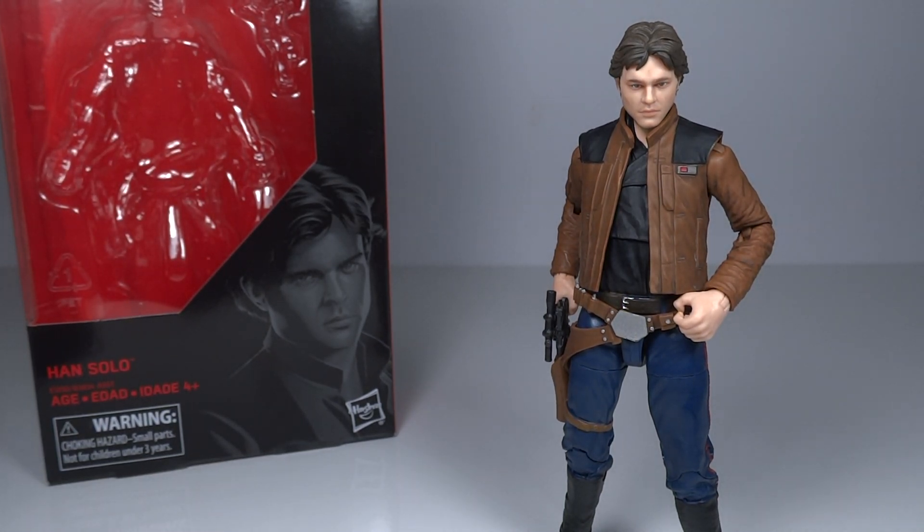Mr. Transformers 96 here with another video. I'm going to be reviewing the Star Wars The Black Series figure from the Solo film — Han Solo himself. This is a figure that I definitely wanted to get, as he is the main character of this new film.